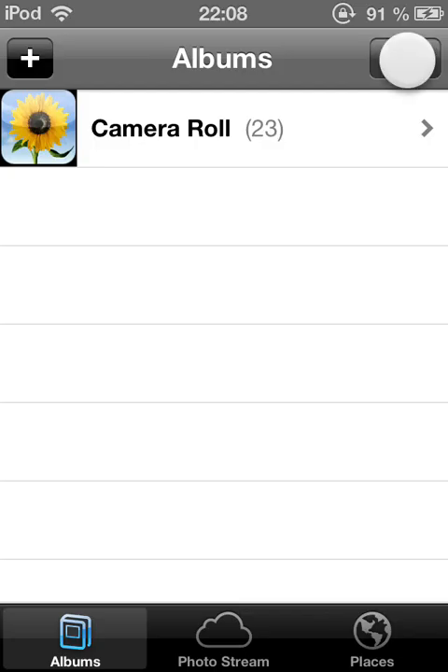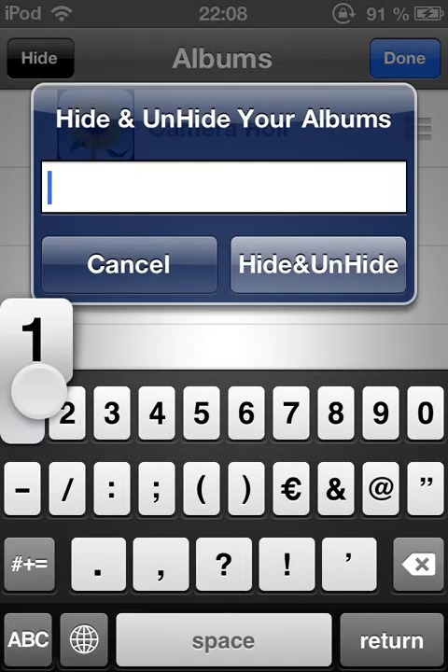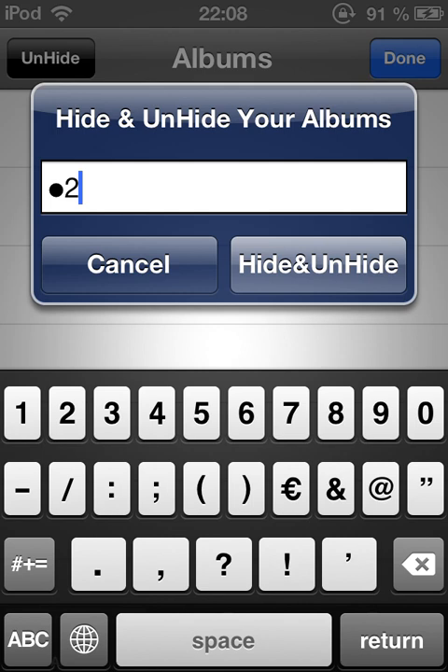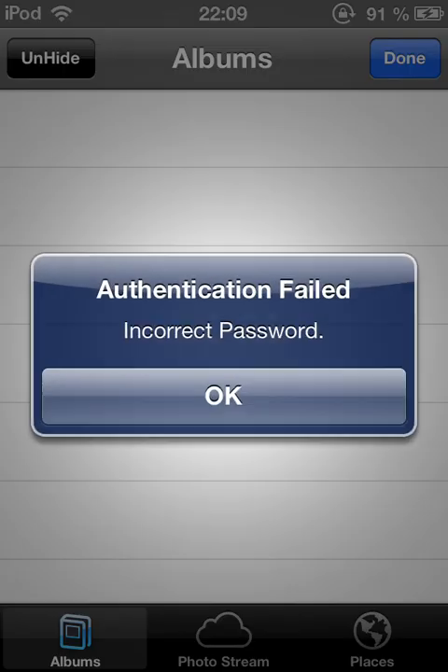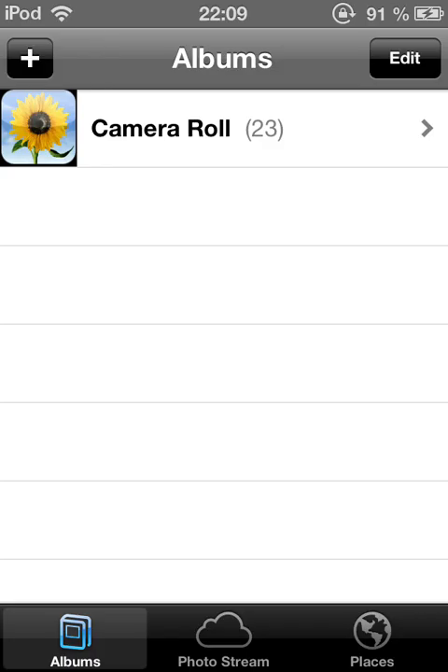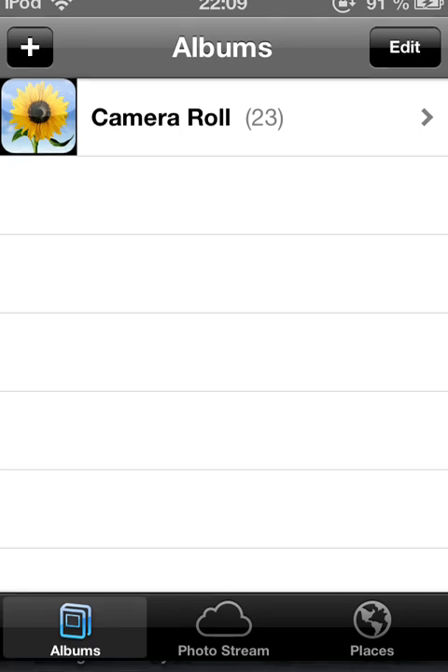Here are your photos — unhide: 1-2-3-4. And if you enter your password wrongly, like 1-2-2-2, it will tell you that authentication failed with an incorrect password message.